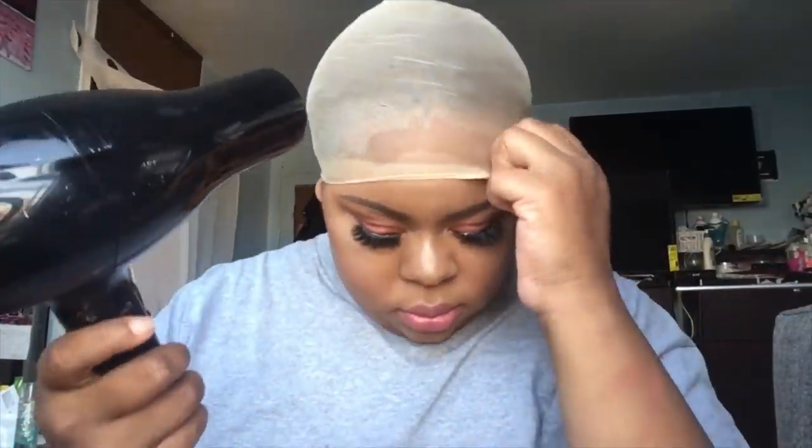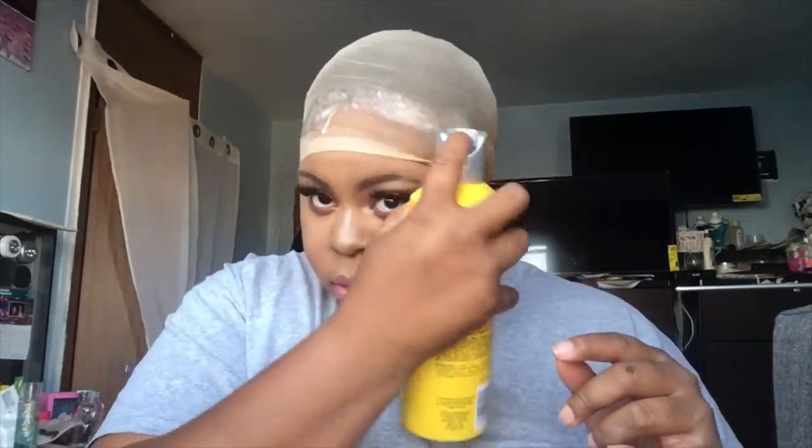You need it to be tacky, sticky, so your stocking cap can lay down. Here I go again putting another layer, and I'm going to take that same comb and press it back. Then I'm going to put my blow dryer back on cool and blow dry it.